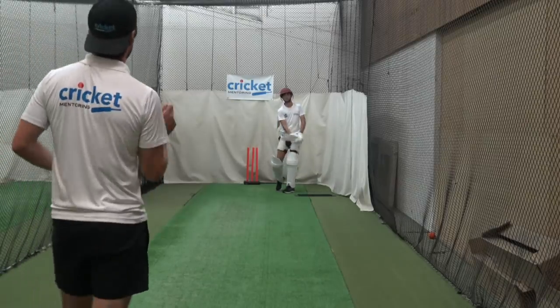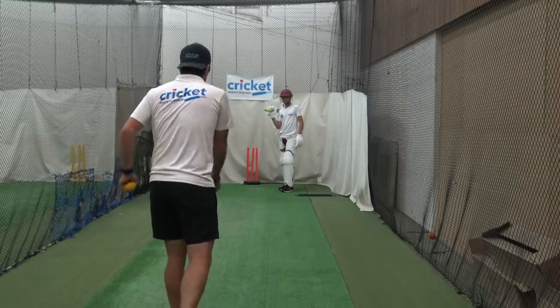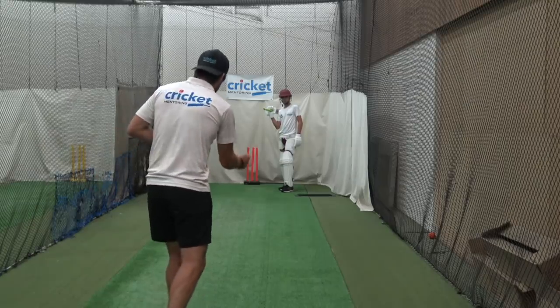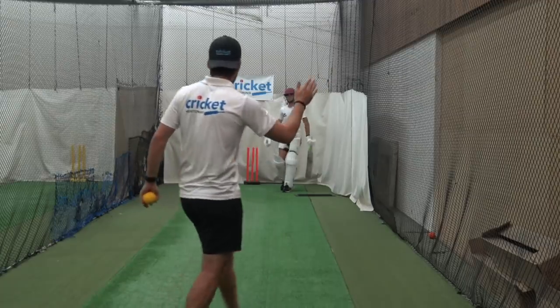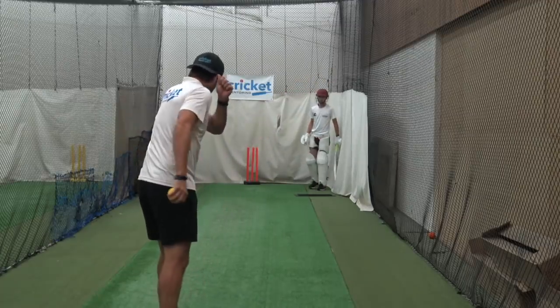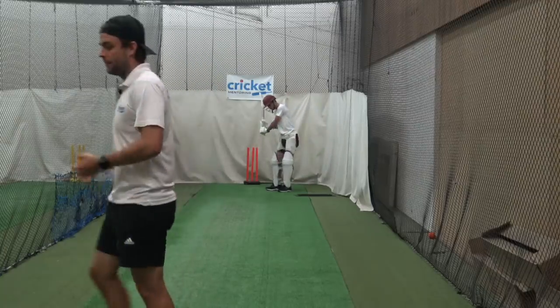All right, I'm just going to underarm them. I'm going to vary my pace as well and the line of length. I just want you getting down, hard sweep. If you want to practice hitting different areas by the line or by manipulating where your leg goes, that's fine. Get your head forward, head still and I want a nice full swing of the bat. Right glove by your left ear.